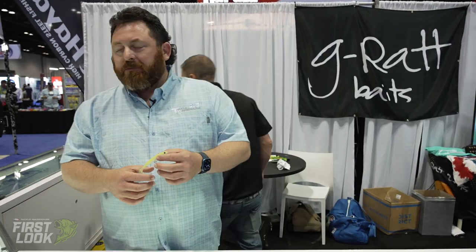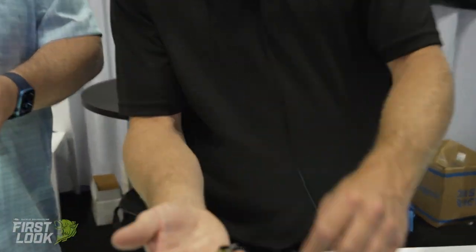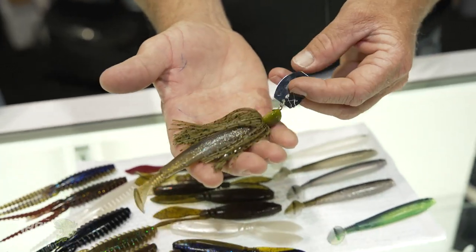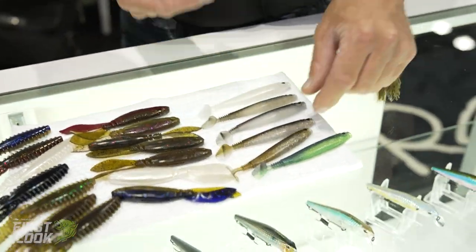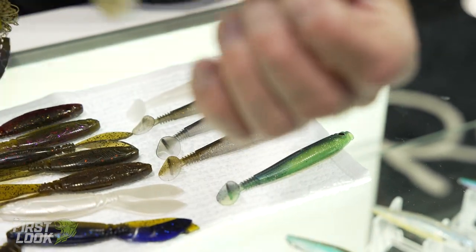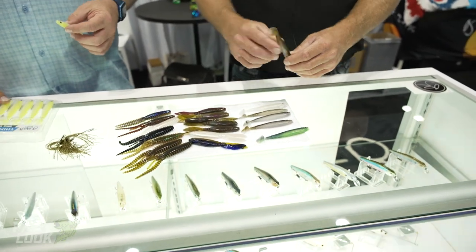Have you ever fished it like a chatterbait trailer, like a small spiderbait trailer or something like that? Yeah, we put it on our weedless chatterbait — it pairs up with it real nice. You can also drop shot them — just nose hook it, drop shot that bait real well. It works cool on a stand-up head too; it'll stand right up straight. You can hop it well. A lot of different ways you can fish it. It's a super versatile bait, and it'll catch you some meat — stripers eat this thing alive.